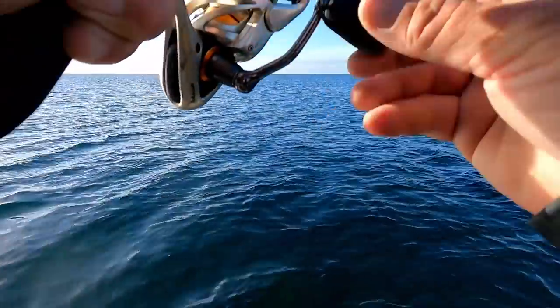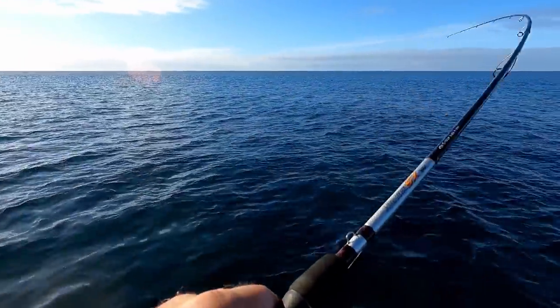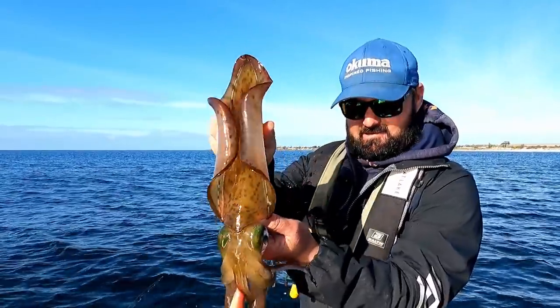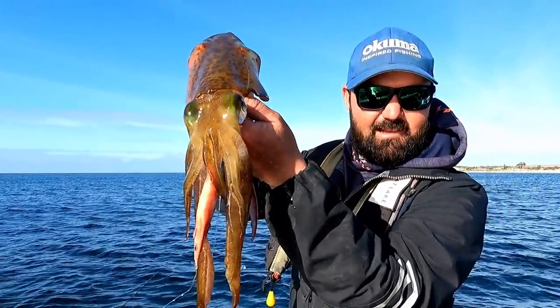Oh man, that's a bopper on that fishing jig! And it just covered me in slime.